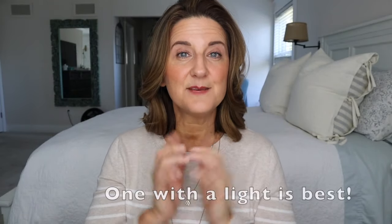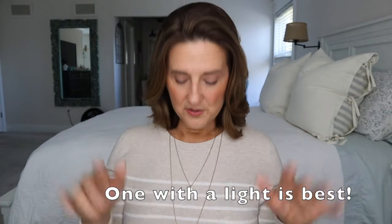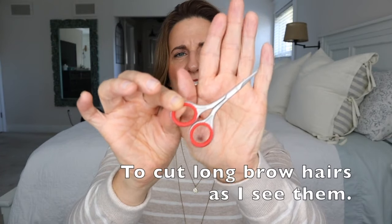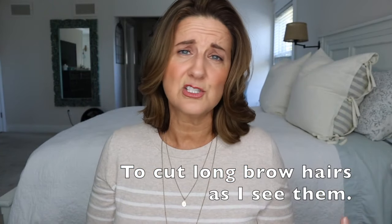What you're going to need is obviously a mirror that is at least 10 times zoom. You obviously need a tweezers — basic tweezers, it does not matter. I always have handy a pair of scissors. I don't know where I got these, but you can just find brow scissors at a drugstore.